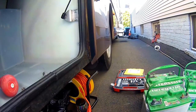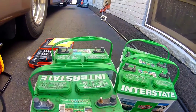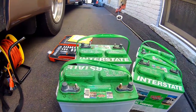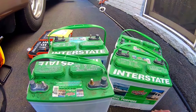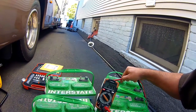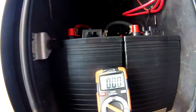There you have it — four Interstate dual-purpose HD 24 DPS batteries. Two came out of my pop-up, two came with the rig. I found one of them is only giving me about 9.4 volts — that's probably my problem battery right there.